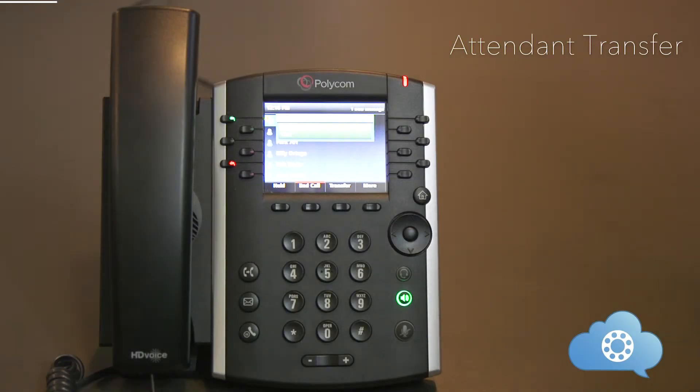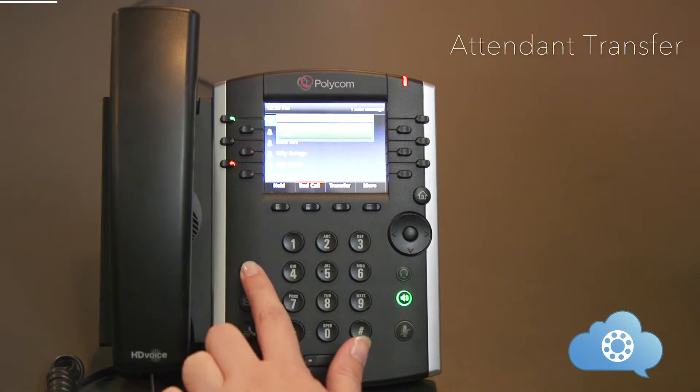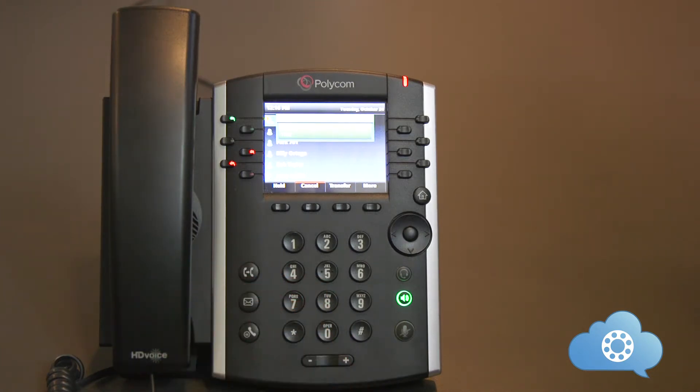An attended transfer gives you the ability to announce the call before transferring. With an active phone call, hit the transfer soft key or the transfer key on your phone. Dial the person you want to transfer the call to and hit send — you can dial an internal extension or an outside phone number. Once you hit send, the original call will be placed on hold and a private call will be created between you and the person you're transferring to. This will allow you to announce the call. To complete the transfer, hit the transfer soft key or the hard key a second time, and the call will be transferred directly to the attended person.